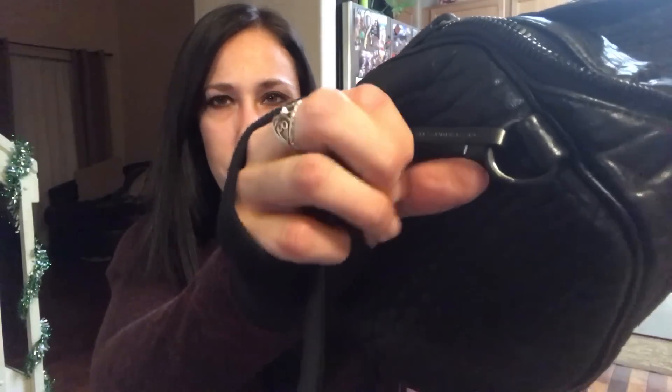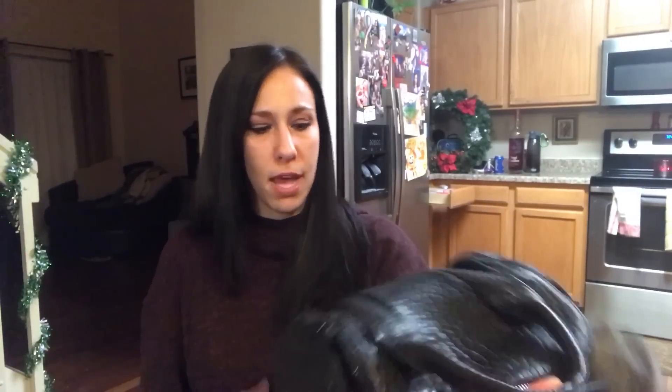With it being matte black, the Alexander Wang website says to be careful because it chips easily — and it really does. You can see it's already chipped off on the matte black hardware there. I don't really care but I know most people would. If that bothers you, I would go with something like the rose gold, gold, or nickel hardware instead.